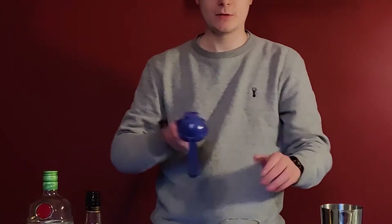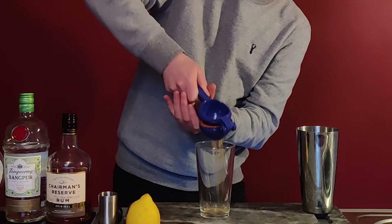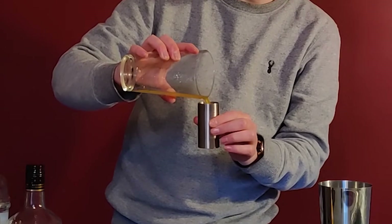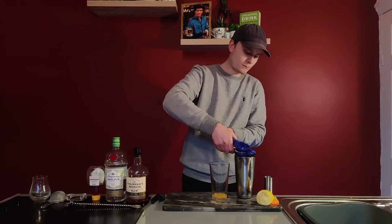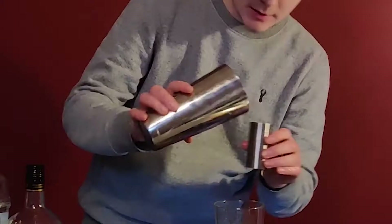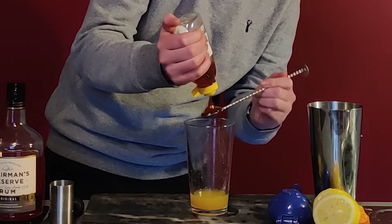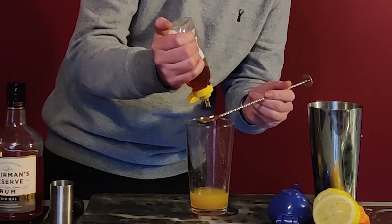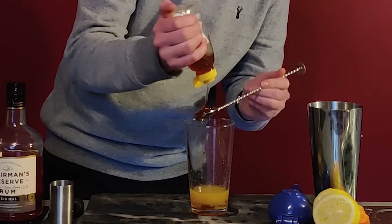So first things first, I want to get some orange juice in there — 15 ml of orange juice. You don't have to use freshly squeezed orange, but if you've got it, use it. After that we want 20 ml of lemon juice. Then we want 3 or 4 spoons of good honey, depending on how sweet you want it. Honey is a really good alternative for sugar syrup and stuff like that.